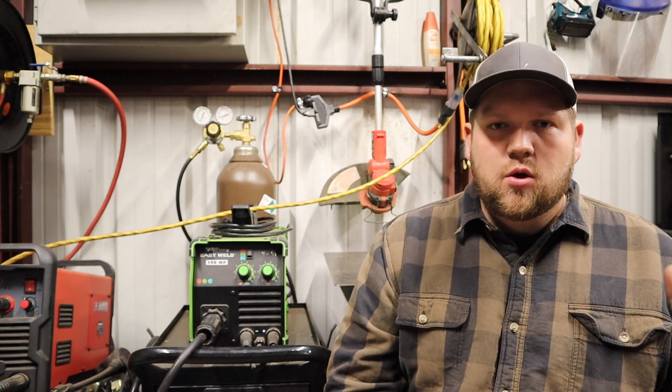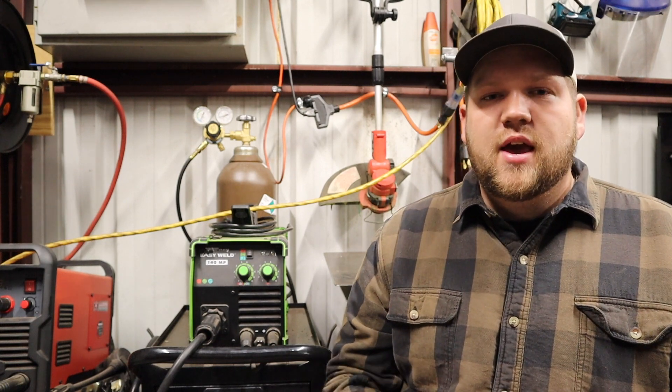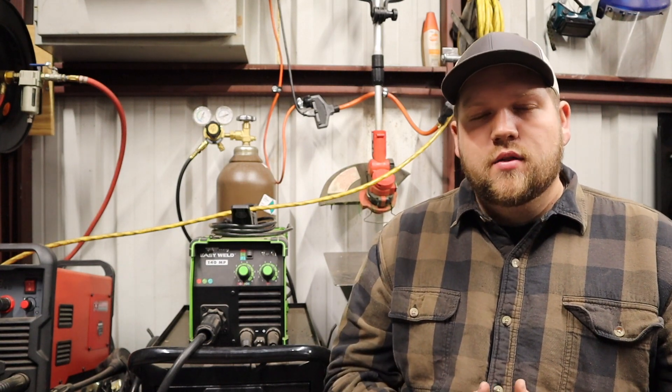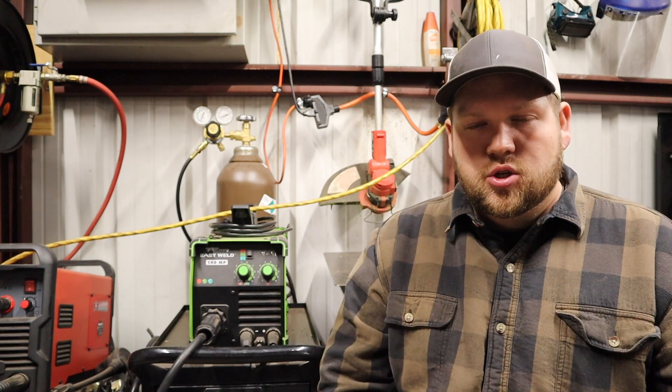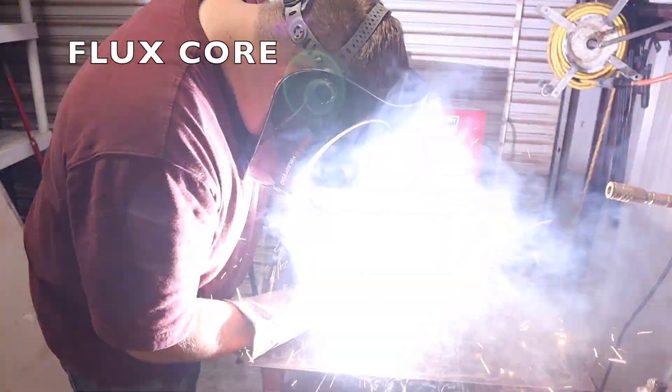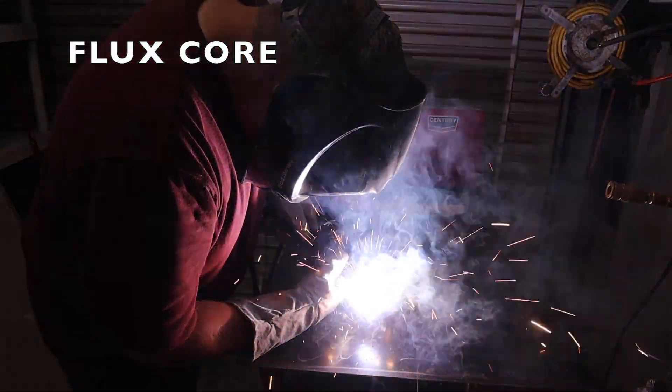To summarize: when people say MIG welding, they're generally referring to the GMAW process — gas-shielded metal arc welding with a solid core wire. When talking about flux core welding, it can vary — a lot of people, including some instructional welding channels, use the term to mean dual shield. But generally, for a homeowner, DIY, or farmer-level person, flux core means FCAW — flux core arc welding with a flux-filled wire.